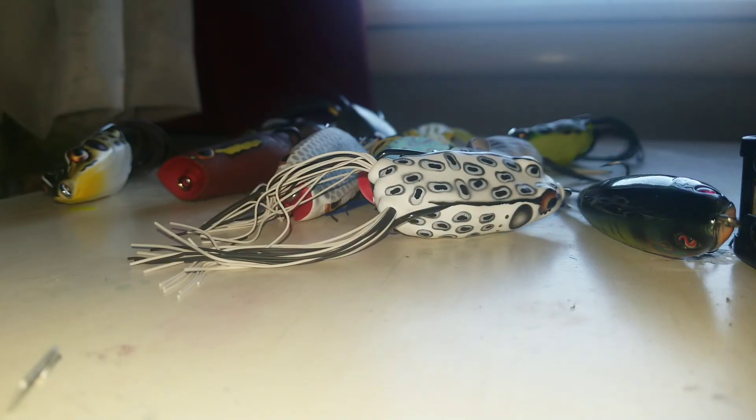If you guys enjoyed this video, please hit the thumbs up button and comment down below what's your favorite frog to use for summer bass. Like always, have a great day.